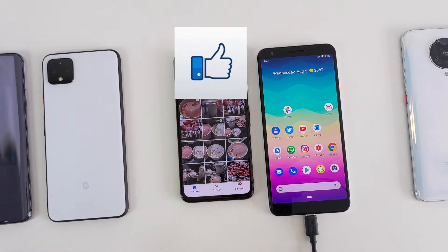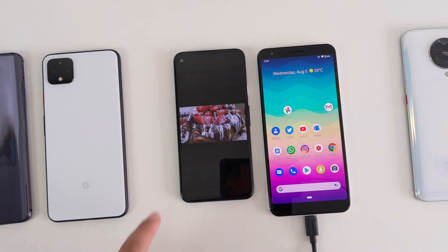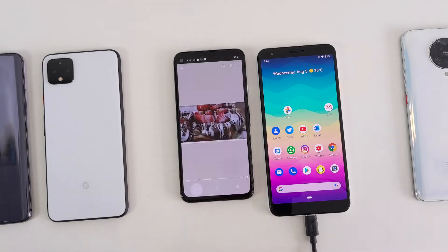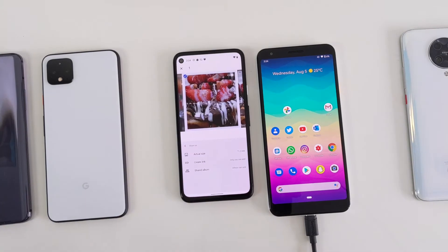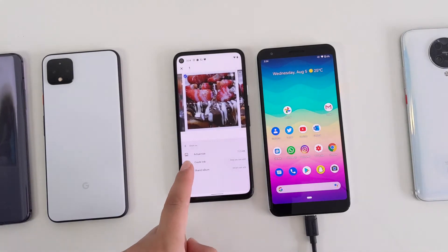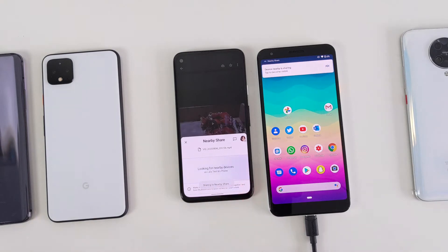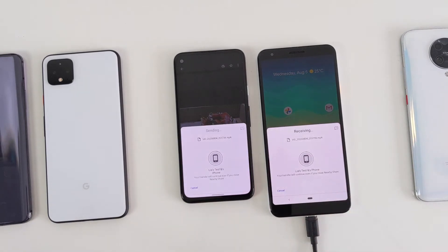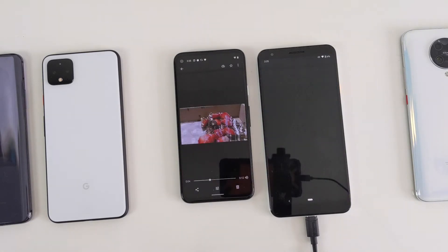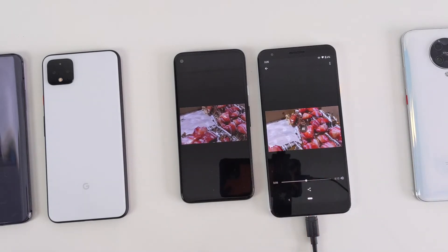Let's try out a video — I'm looking for a long one. Let's try this 12-second video, same process again. With the video, it gives us three options; I'm choosing actual size so it sends the full file to the recipient. Again, three to four seconds — that was very fast, and the full video has been transferred as you can see in front of you.